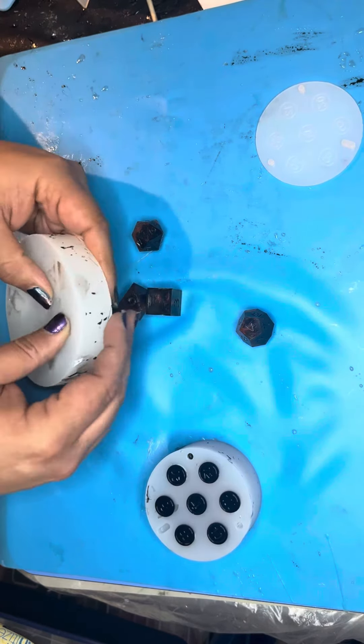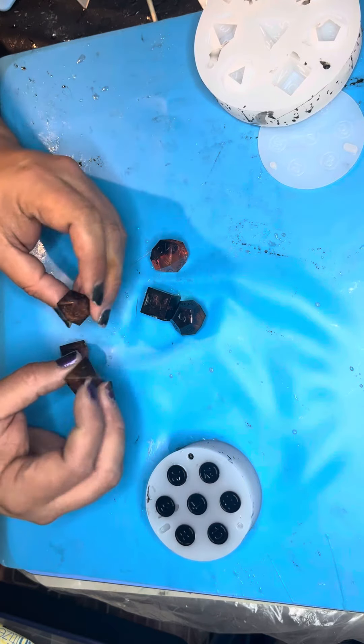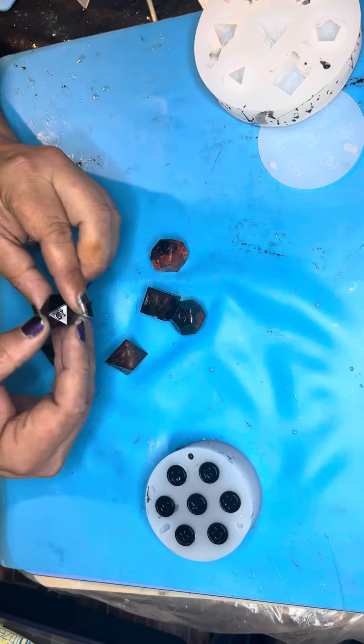Lots of cleanup to do on that one. No belling or swelling going on here — they look good, no bubbles. Oh, a lot of black on that one.